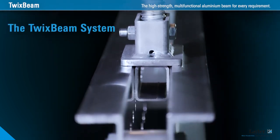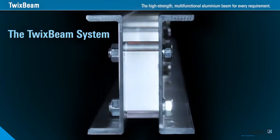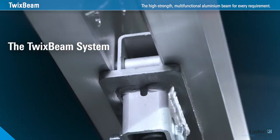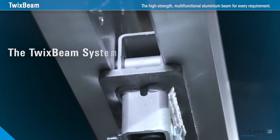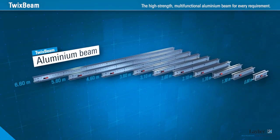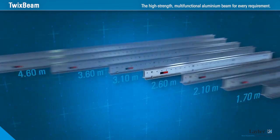Lightweight components made of aluminium, plus the option of dismantling them, speed up assembly and make them easier to use in cramped conditions. The Twixbeam aluminium beam, with just a few expansion parts, caters to every requirement.